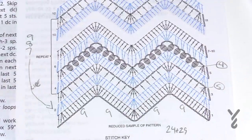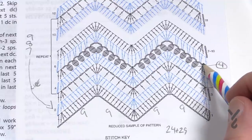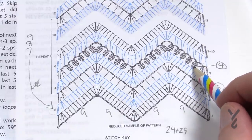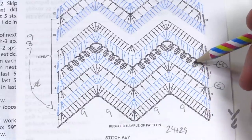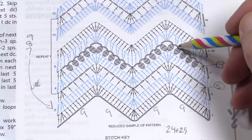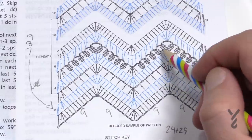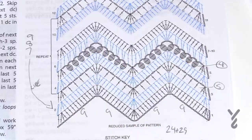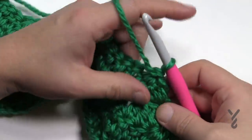Now we are going to start the bobble round which is row number five. Chain up three counts as your first double crochet, the next three come together. Then chain two, skip one, and bobble into the next. To do the popcorn — they call it a bobble in French but this is technically a popcorn — you do five double crochets in the same stitch. There will be four of these bobbles going up, then eventually you'll hit the top peak.